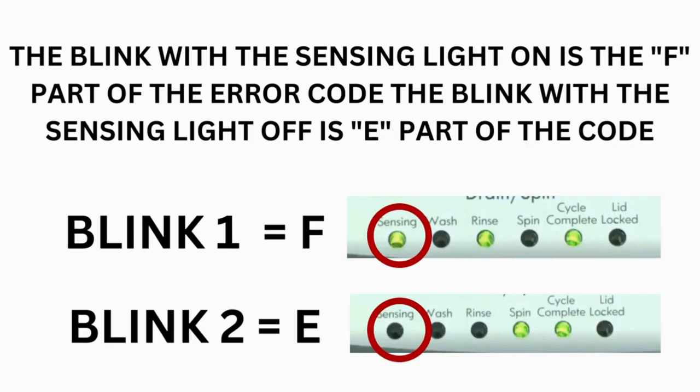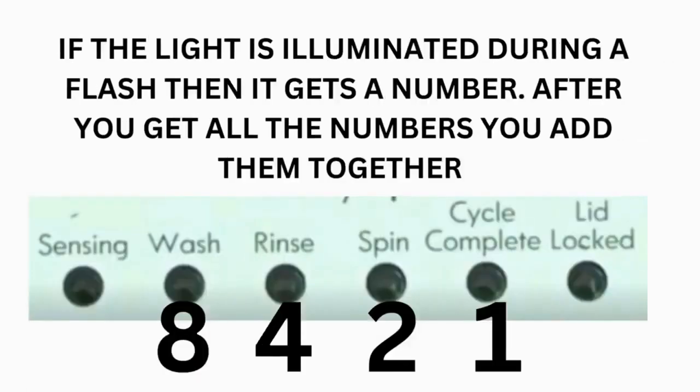Step 3: Read the error codes. Error codes for the VMW washers have two parts. The first is the letter F followed by a number, and the second is the letter E followed by a number as well. Which lights are illuminated indicate the numbers. The sensing light on indicates the letter F; the sensing light off indicates E. The wash light equals 8, rinse equals 4, spin equals 2, and cycle complete equals 1.